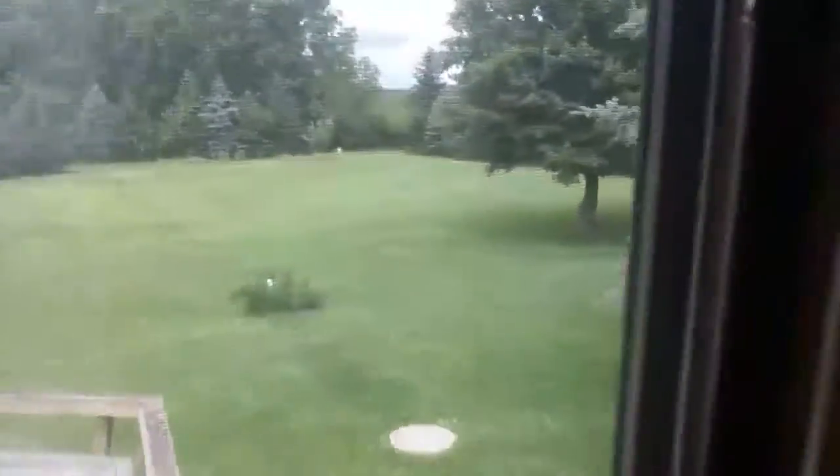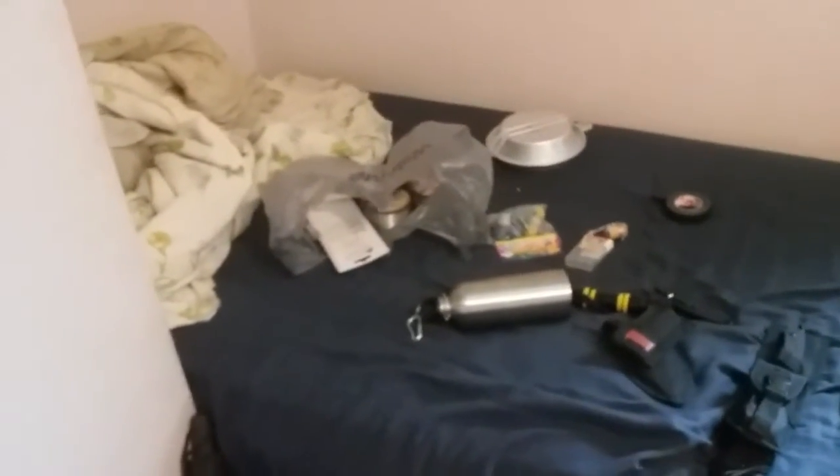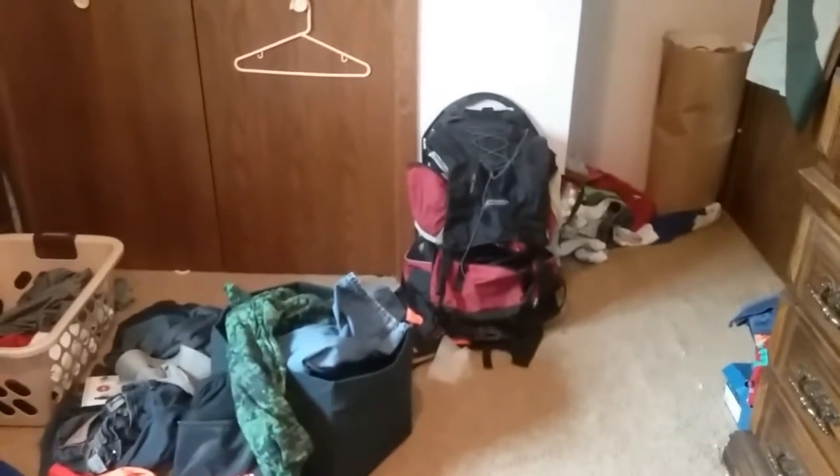Just getting some packing done. I'm expecting to get some freeze-dried food and a dry bag for my clothing on the 12th, and today is the 8th of July, so it shouldn't be long before I can finish packing and show you guys the rest of my stuff that I'm bringing.